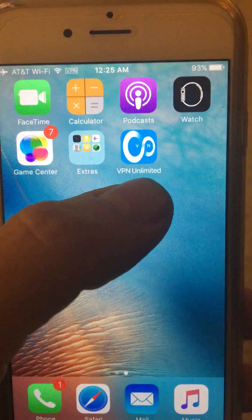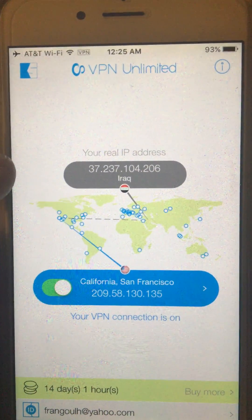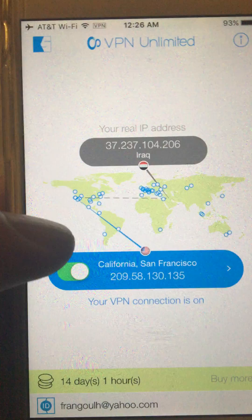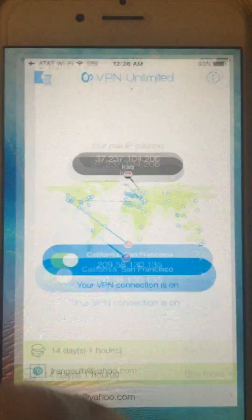In my case I'm using the VPN Unlimited application, which has a 7-day free trial and then you can purchase it. You can see that my real IP address is in Iraq, but AT&T locates my iPhone inside the US in the San Francisco area.